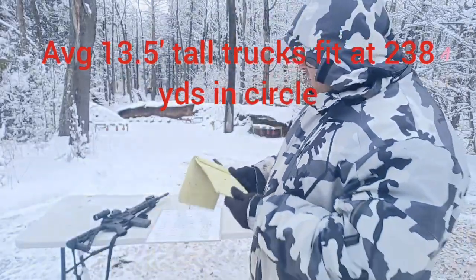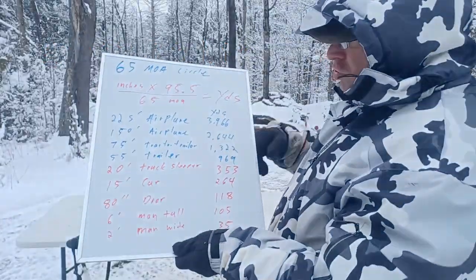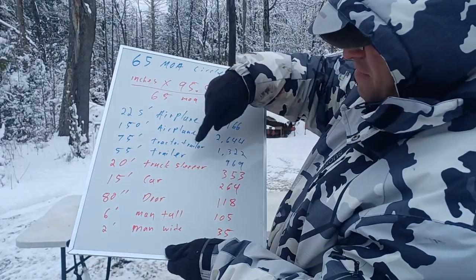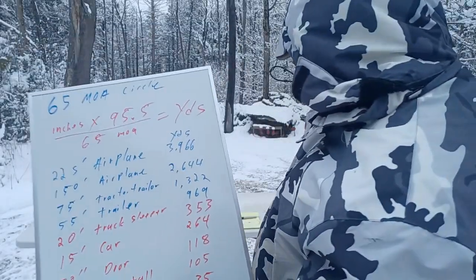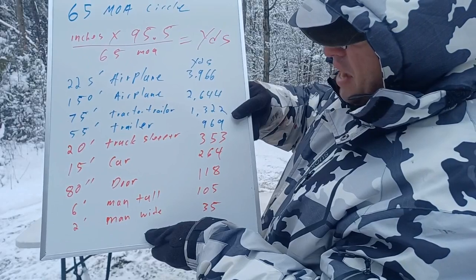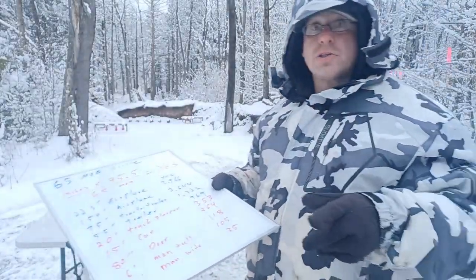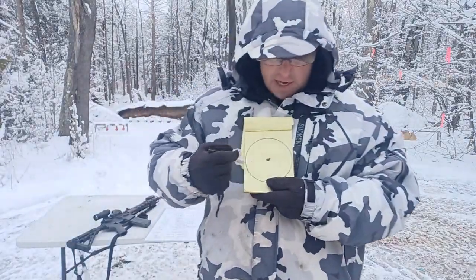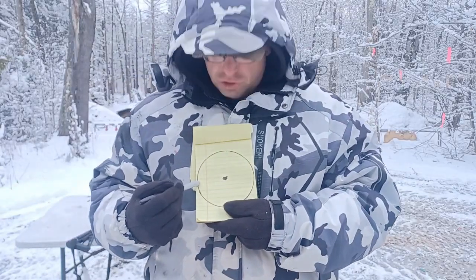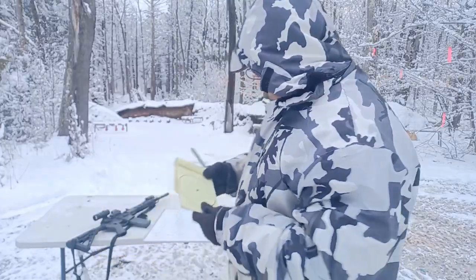If you can only fit half of the tractor trailer inside your 65 MOA circle, cut the number in half — you're at about 600 yards. Only a quarter fits? You've got 300 yards. We can also use just the trailer part, which is standardized at about 55 feet long. If the 55-foot trailer by itself fits inside the circle, it's at 969 yards — round that up to 1,000. Half of it fits: 500 yards. A quarter of it: 250 yards.